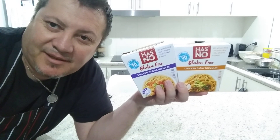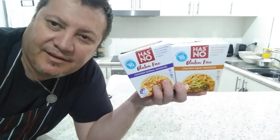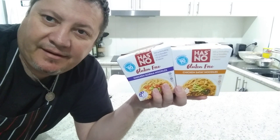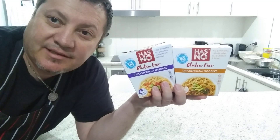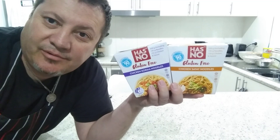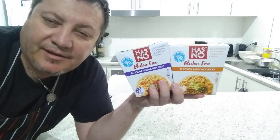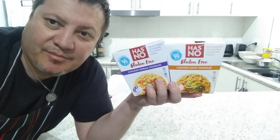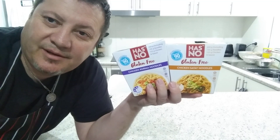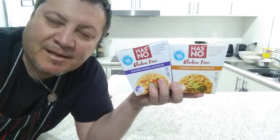Welcome back YouTube family, it's Tim again. Today we're going gluten-free. These are a couple of products I've purchased from Aldi — they're a product from Thailand. Shoutout to all my friends from Thailand, hope everyone's well, and welcome to all my other subscribers and friends around the world. Thank you very much, we're getting more and more subscribers each day and I really appreciate it.